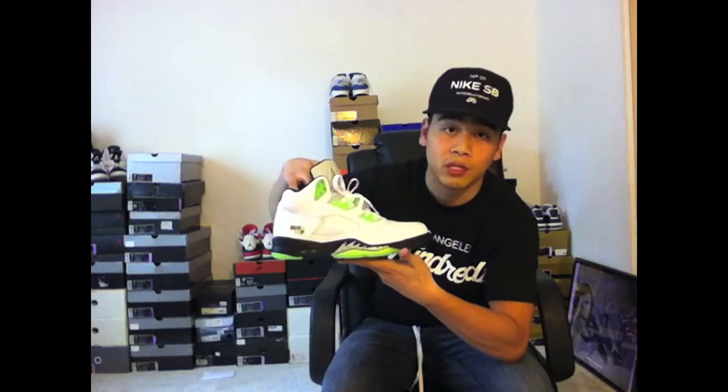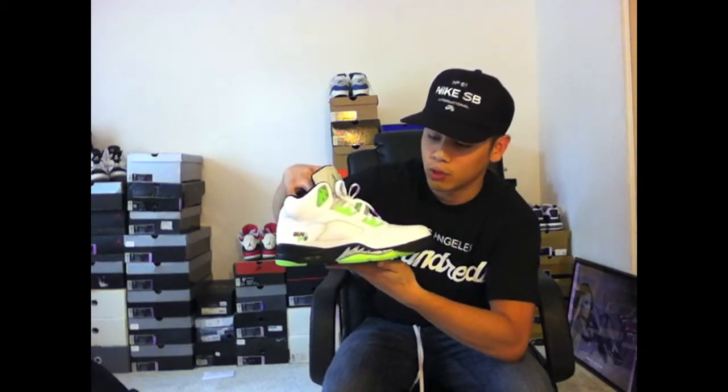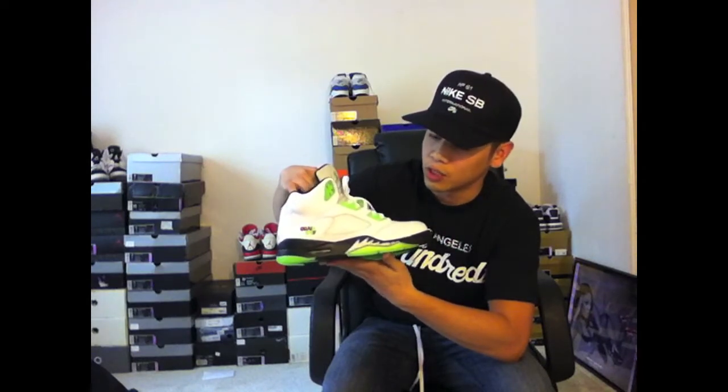The majority of the upper of the shoe is that nice tumbled leather. I'd have to say for what Jordan Brand's been putting out, this is one of the ones with better quality. The tumbled leather on this one is really nice.